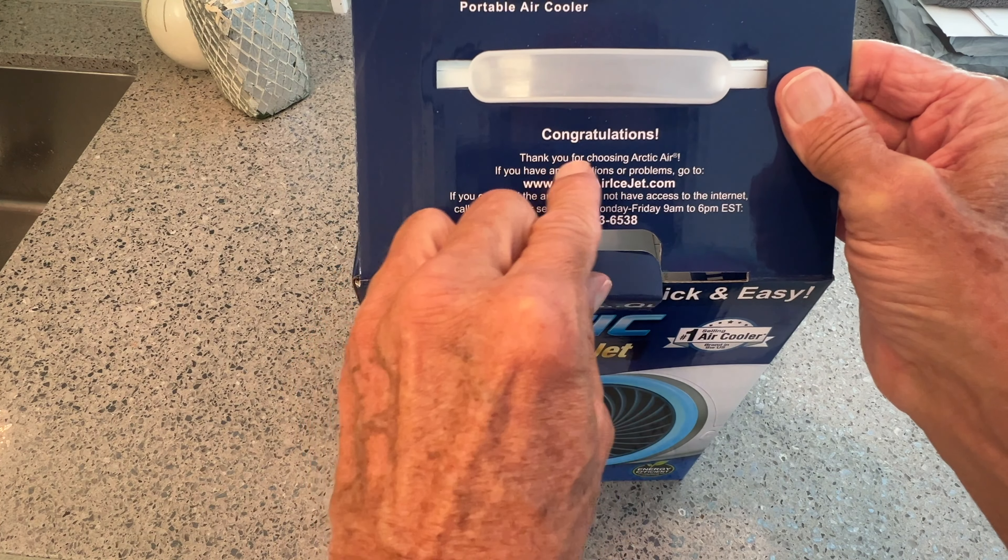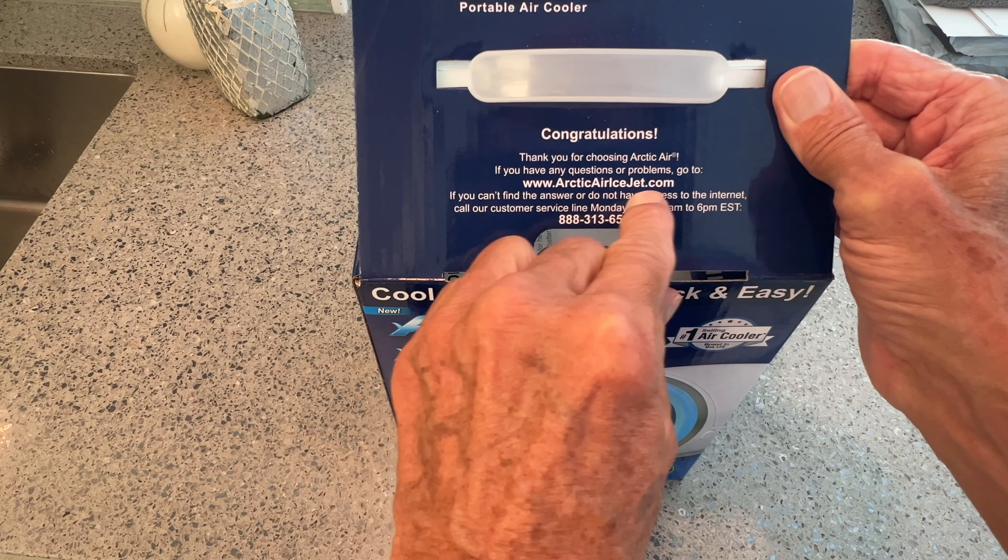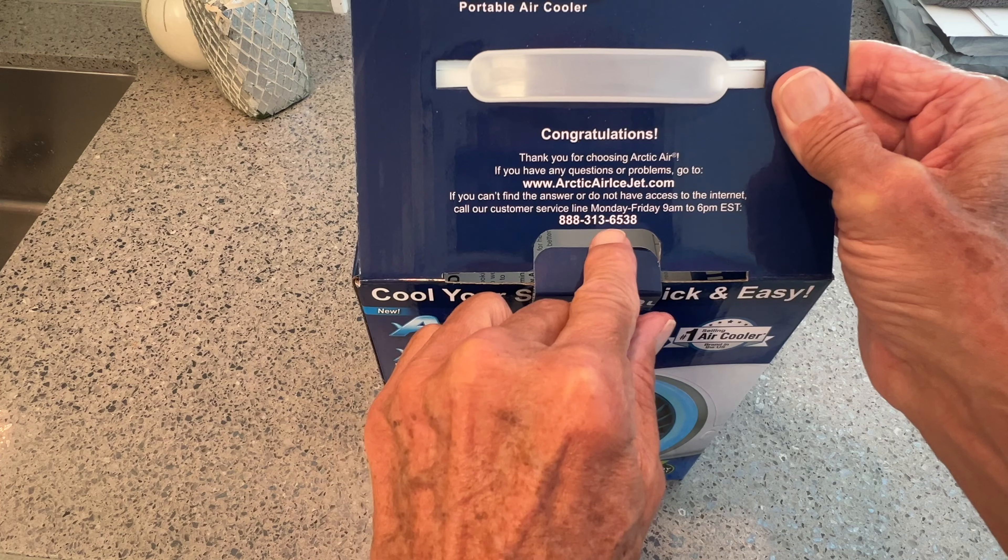Congratulations, thank you for choosing Arctic Air. This is the information, this is their website, and there's their phone number if you've got a problem.